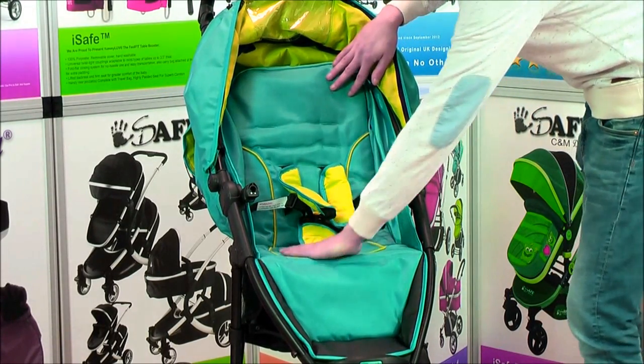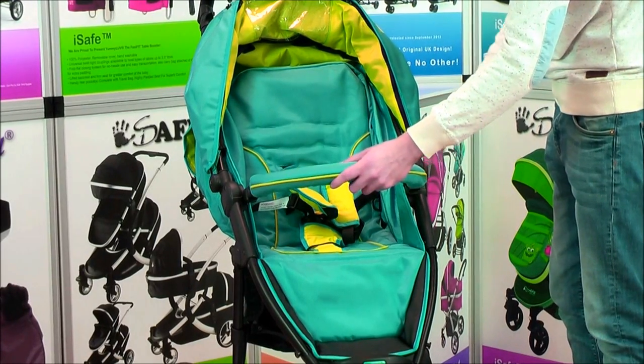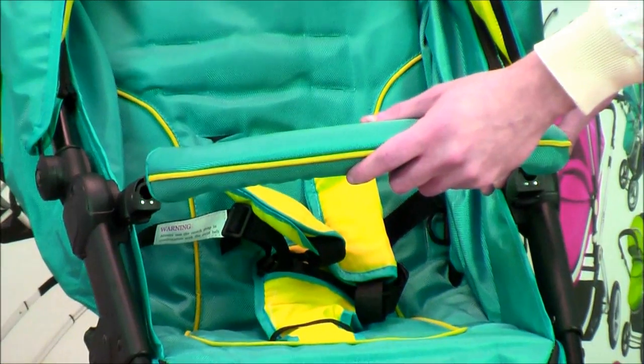A five-point harness with protective padding is fitted as standard. Large, spacious and padded seat unit, complete with bumper bar as standard. The bumper bar features easy access — simply click on or off.